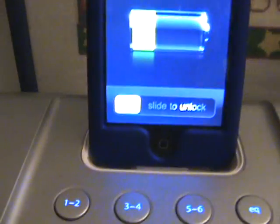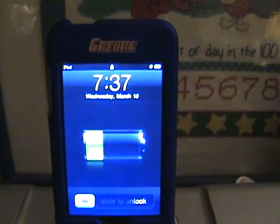Basically what I do is, since this case is so hard to take off, I put it in there like that, and there it is, it's charging.